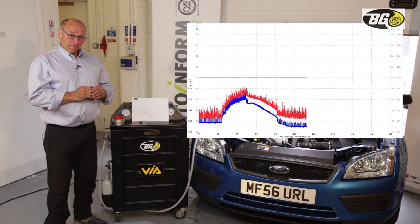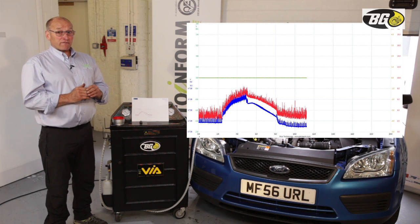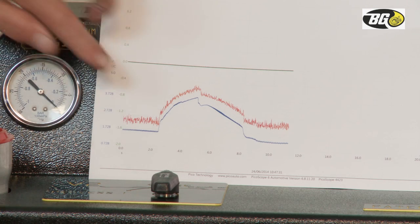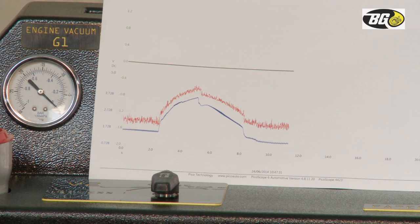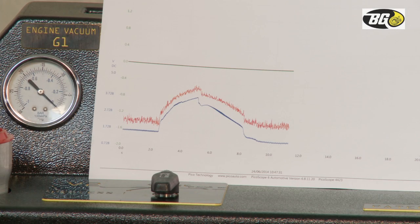That is badly blocked. We're aiming for a functional system of around 150, maybe 200 millibar total pressure when driven on the road, so it's very important that pressure is at a minimal value. This is not. The relationship between the air mass meter and the pressure sensor is very close, and it shouldn't be — the pressure should be low and the air mass meter should be high. Clearly this is a very badly blocked system.